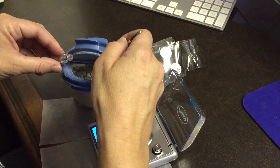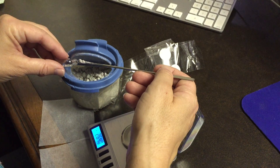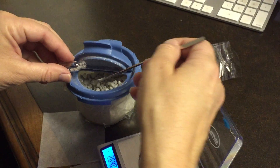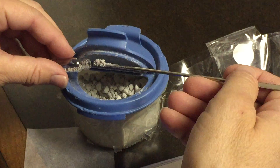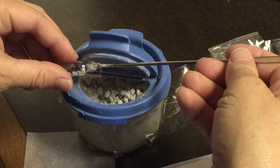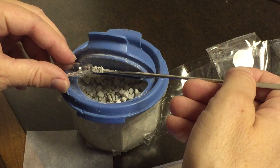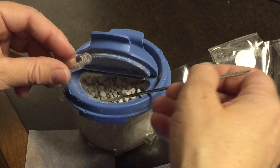This is lunar dust from cutting a brand new lunar meteorite, NWA 8022. This is what the surface of the moon looks like — the surface of the moon is a regolith, which means it's powdery.